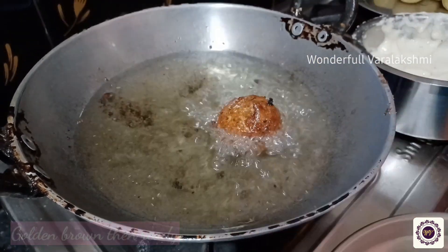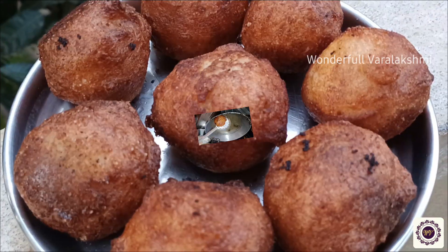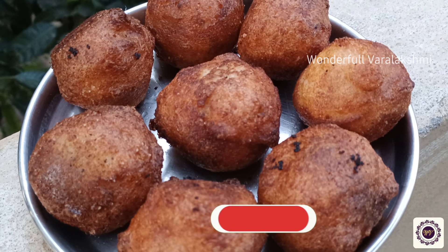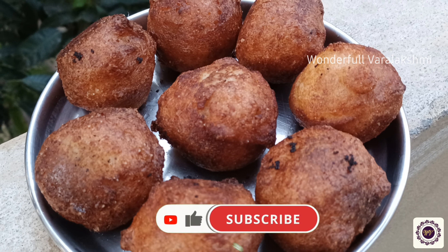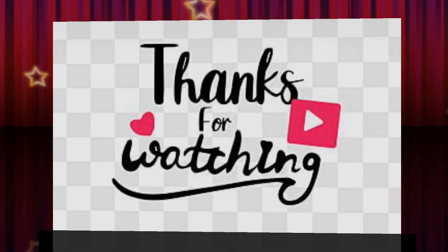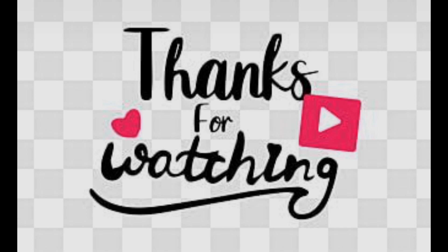Let's try this recipe and comment on it. Don't forget to like, share and comment. Thanks for watching, take care, bye bye.